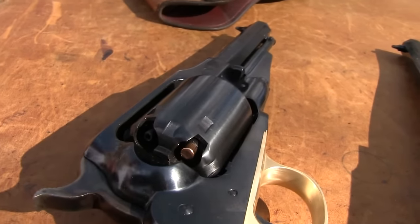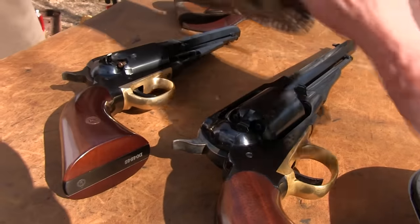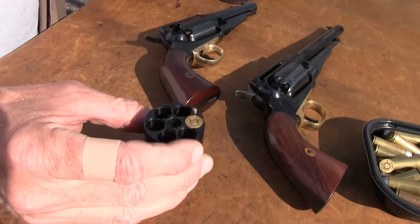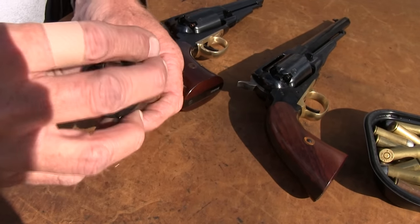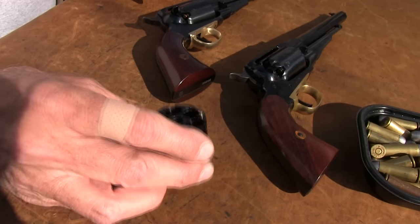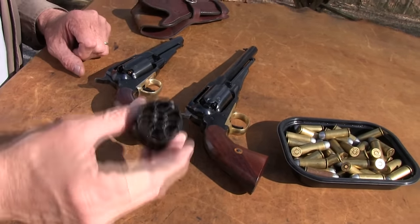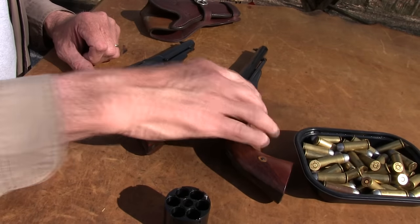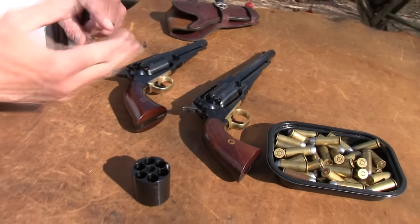They actually paid royalties to Smith & Wesson, in — I think it was 1868 — for the rights to the bored-through cylinder. A bored-through cylinder is one where you can put a cartridge in it. It seems like a simple thing, but Colt couldn't do that until the patents ran out. Smith held the patents on that. That's why they were so long coming out with conversions and the Colt Single Action Army. That's why Smith had the Schofields and the Model 3s out early — they held the patent on being able to do that. Remington bit the bullet and paid Smith & Wesson so they could do that pretty early on, before the Schofield was out there and before the Colt conversions.